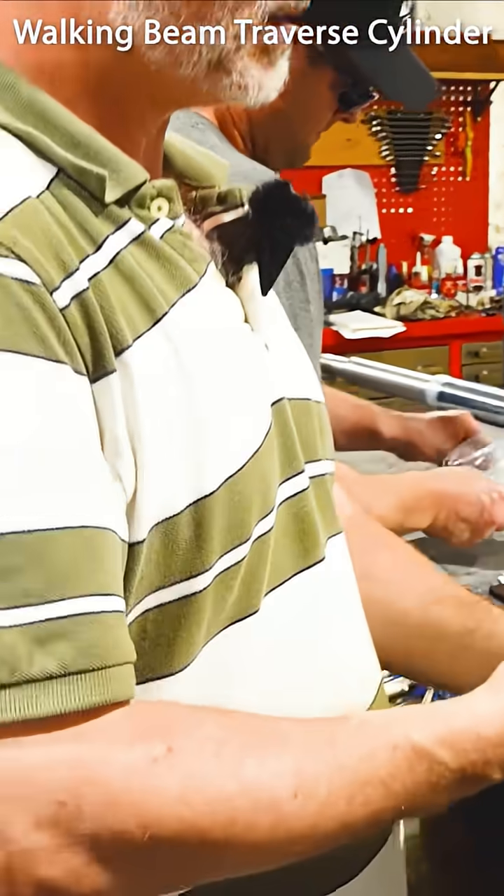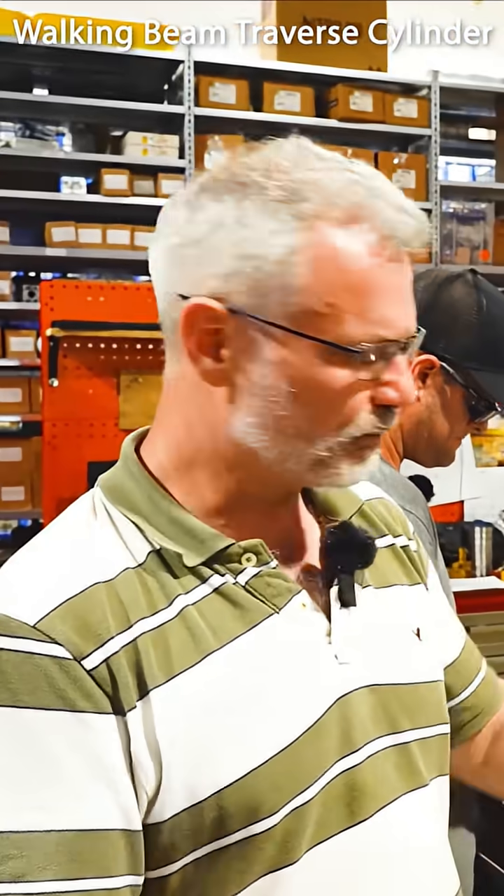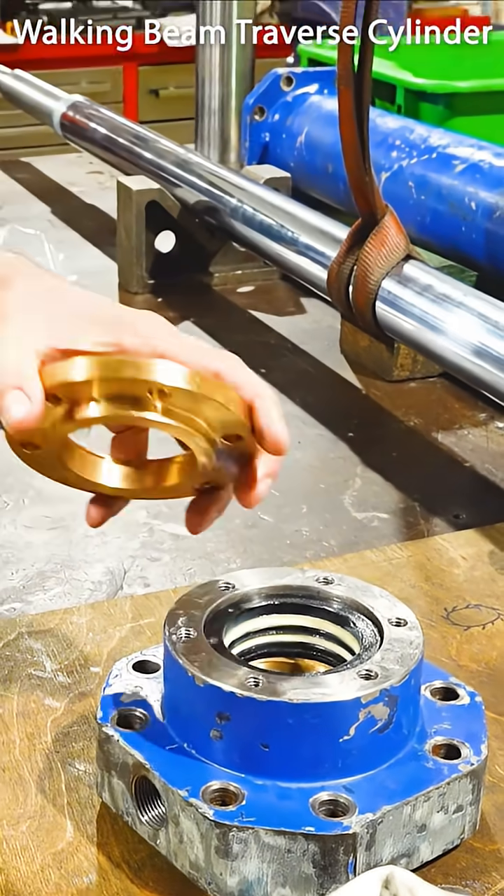These types of seals are adjustable over time. We could control the diameters and make it a perfect fit.